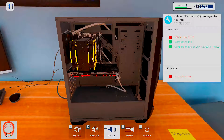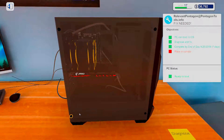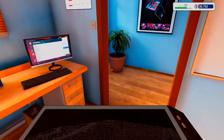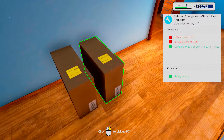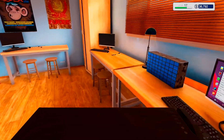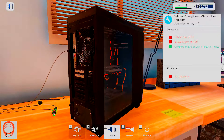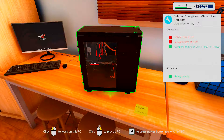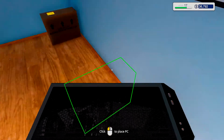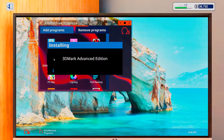The cooler looks so big on this little board. Alright, here we go. Okay, let's start with you because you want a certain score, so we can do a base run and see what we get — and also see what we might have to upgrade. Let's install 3DMark.